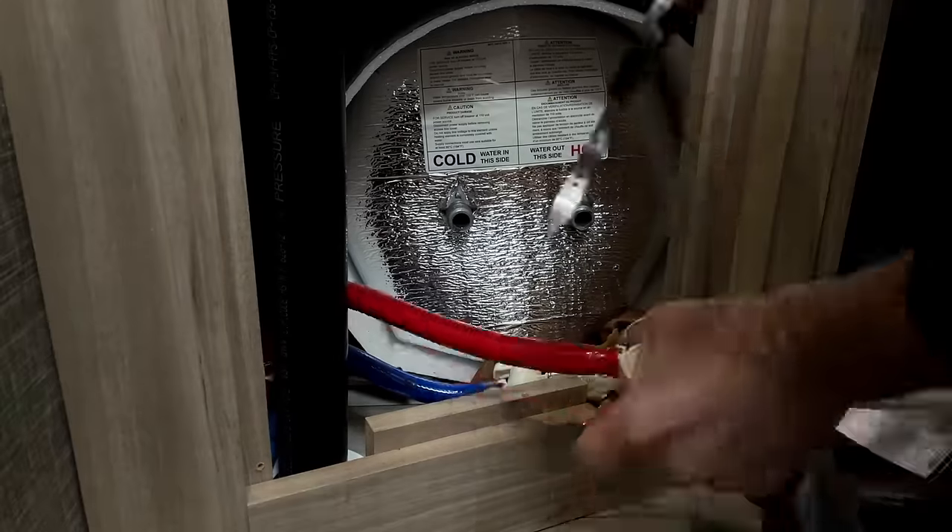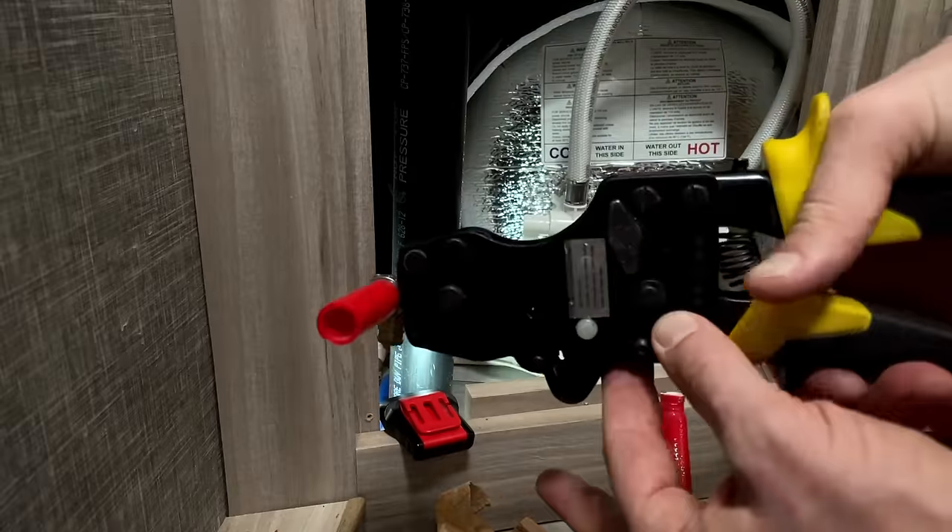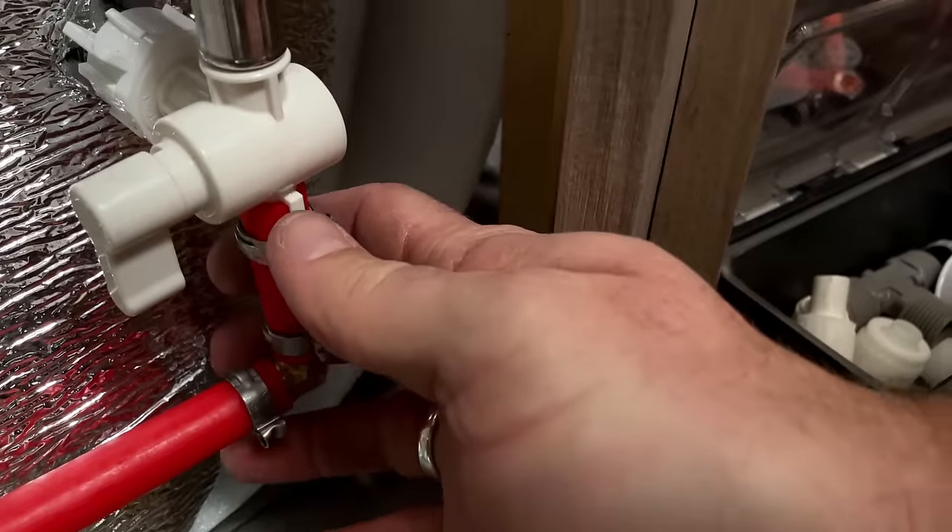Is your RV plumbing leaking? Well, if so, it might be because it was installed incorrectly. In today's video, I'll teach you method one of my three methods for fixing the dreaded pinch clamp on flex tubing RV plumbing connection.